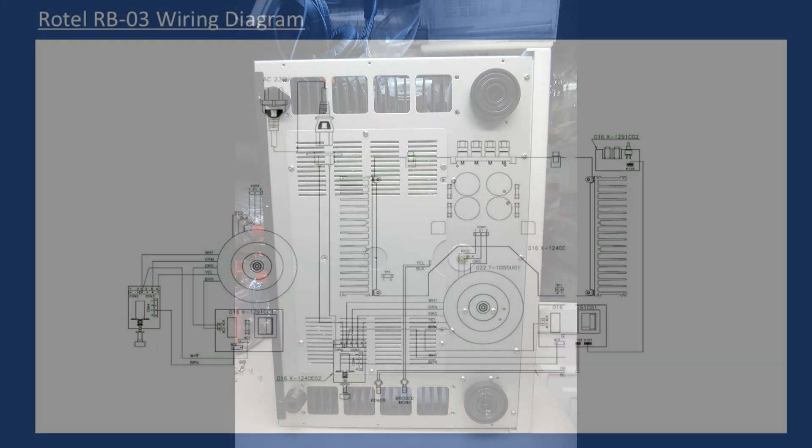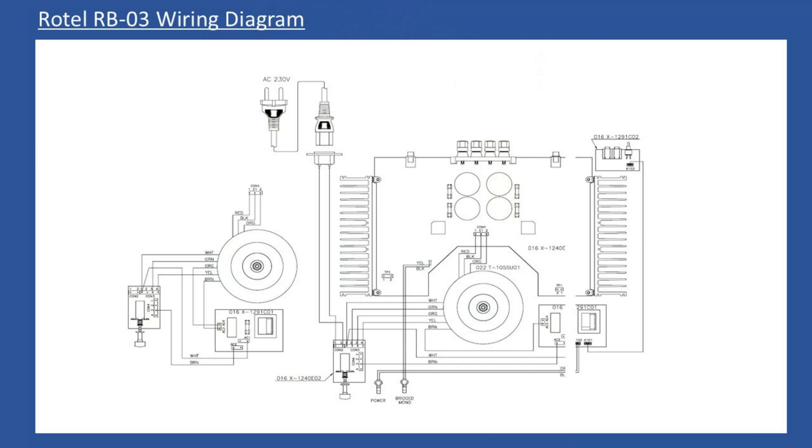When you look at the service manual you've got a very clean wiring diagram. On the left hand side they show the toroidal transformer providing a secondary output, the main power switch providing power to the primary of the transformer, and there is also another circuit board. The purpose of this board is that the amplifier has an individual module for the trigger input, and this power supply provides power to that trigger input.